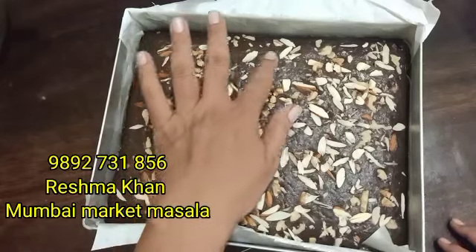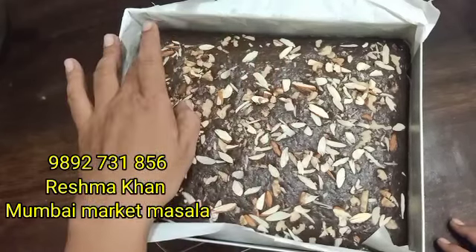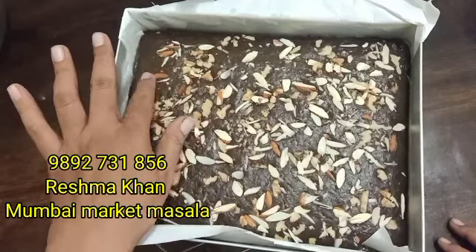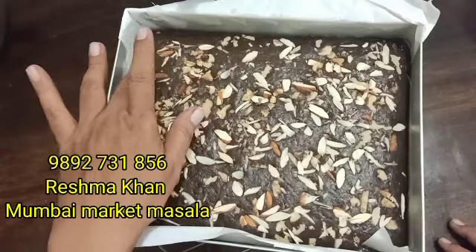Hello friends, welcome to my channel. This is a brownie from its surface — this is an almond walnut brownie, made from home.